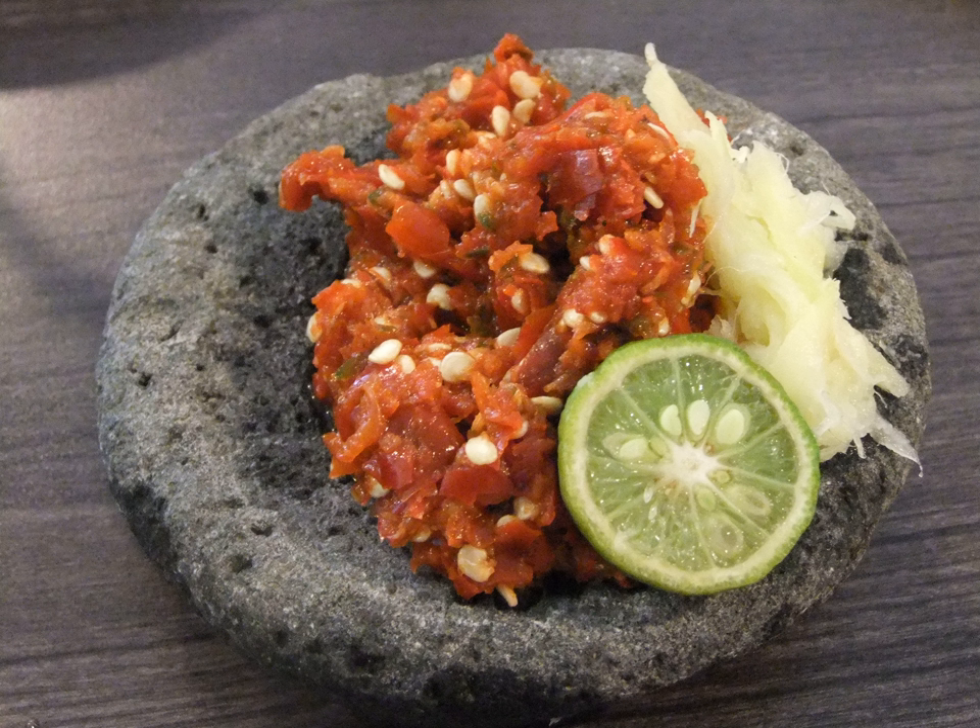Sambal Bajak is a Banten sambal made from chili or another kind of red pepper, fried with oil, shallot, garlic, terasi, candlenuts, palm sugar, and other condiments. This is darker and richer in flavor than sambal Assam.